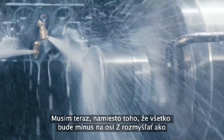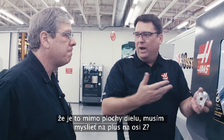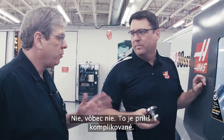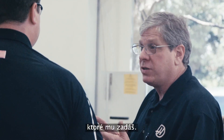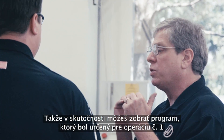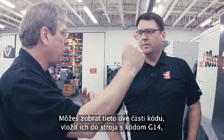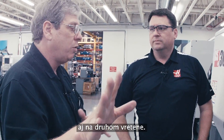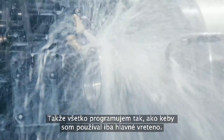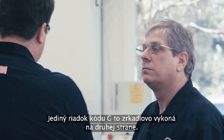How do I program on the second spindle? Do I have to now, instead of everything being a Z-minus move like it is off the face of the part, do I have to think Z-plus? Not at all — that's way too complicated. On the Haas control, we have one code, G14, and essentially what G14 does is mirror all of the Z-axis motion and any spindle commands that you've given. So essentially, you can take a program written for a single spindle machine — operation one — flip the part over and program operation two. You can take those two bits of code, put them in this machine with a G14 in between, and the machine will take care of mirroring all the motion over to the second spindle. So I just program like everything's on the main spindle. Exactly — whether you're doing that in your CAM system or by hand, a single line of G-code mirrors it all to the other side.